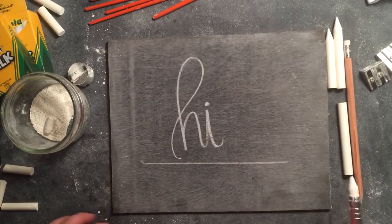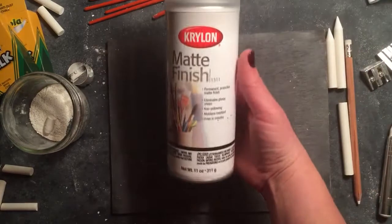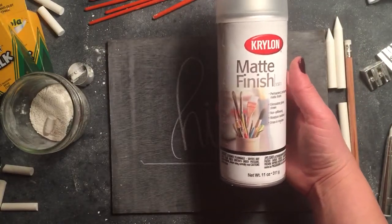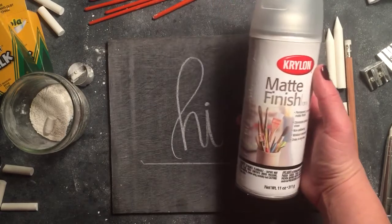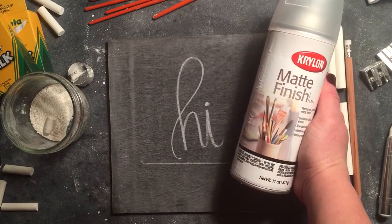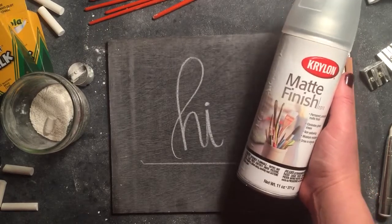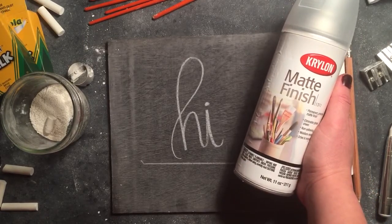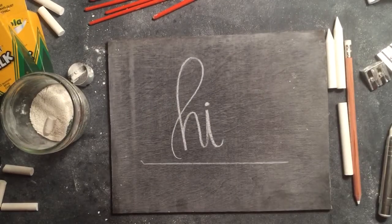The other thing I wanted to mention is sealing your design — you want to buy Crayola matte finish or any version of matte finish; it doesn't have to be Crayola brand. You can find these at Walmart or anywhere spray paint is sold. If you want to see how to apply it to seal your design, look for my other video on how to seal your chalkboard designs. That's all your tools — thanks guys, have a great night!